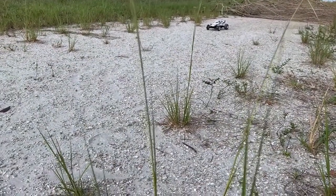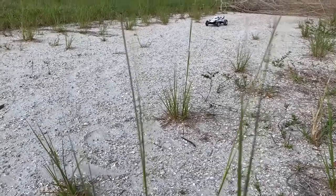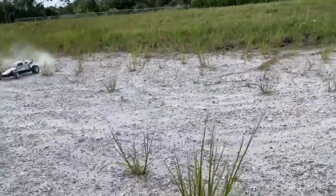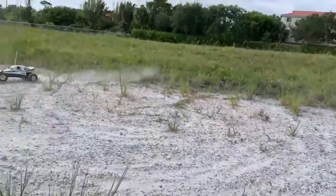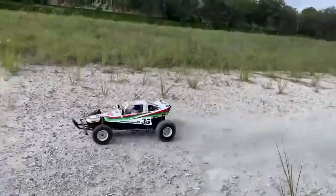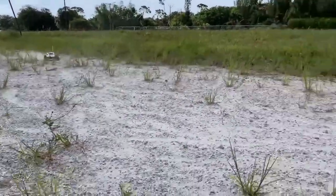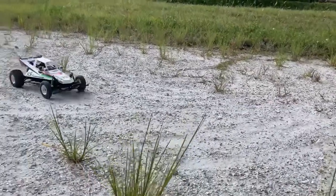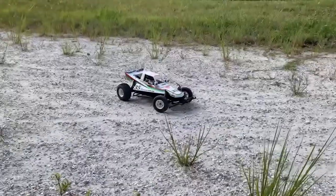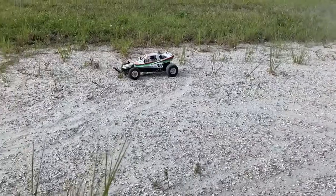Guys, they should have called this the Gravel Hopper — it's way happier out here than it is on the grass. There's nothing better than taking a brand new RC, something that you just painted up, and thrashing it.